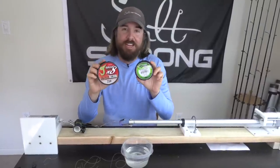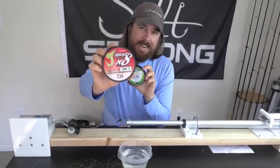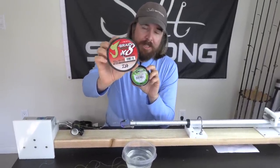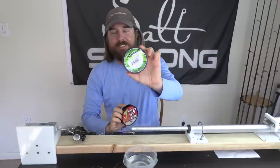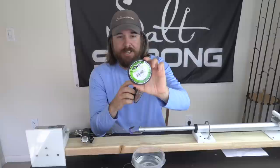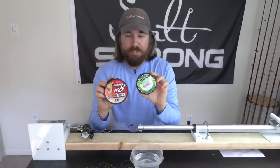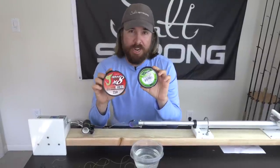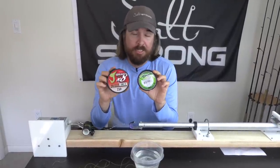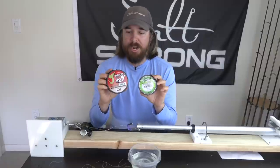Hey, this is Luke with Salt Strong. We have a new line test. This is the Daiwa J-Braid Grand 8 — this is their premium line — against Power Pro, which has been the line that's been consistently winning our contest. We test the knot strength, we test casting distance. We're going to do that for both of these. This one in particular is on knot strength. We're going to test the line-to-line knot as well as the line-to-swivel or hook knot.